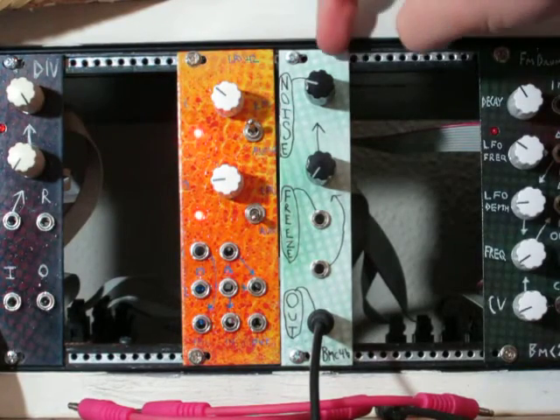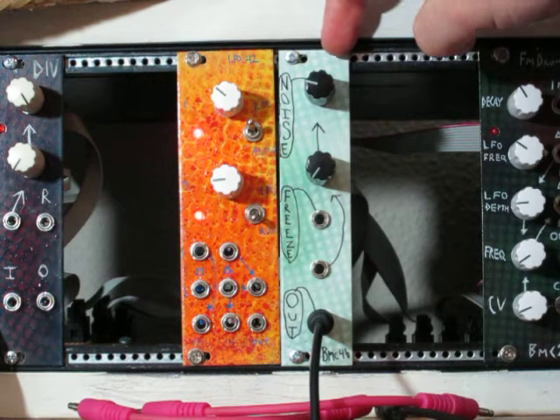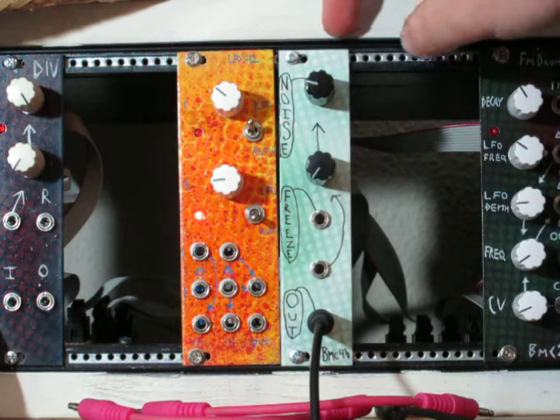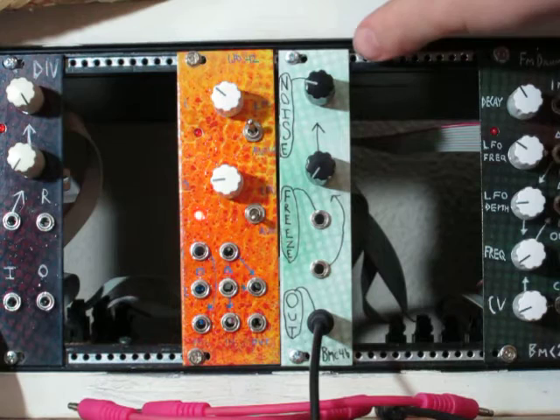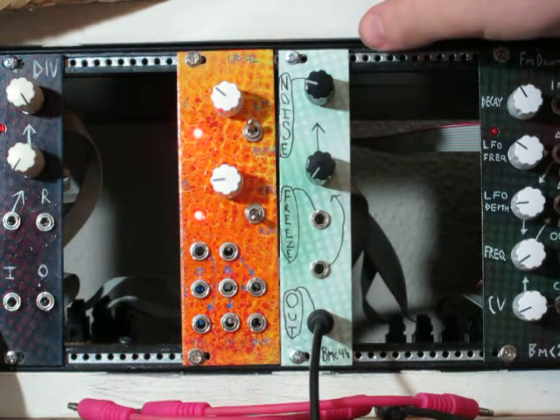Hello, this is the new Barton Musical Circuits Digital Noise Generator. I'm going to briefly describe the controls and how it works, and then I'm going to turn it up and let you listen to it. This is a microcontroller-based module, and so there's software running that is in charge of how everything is working.